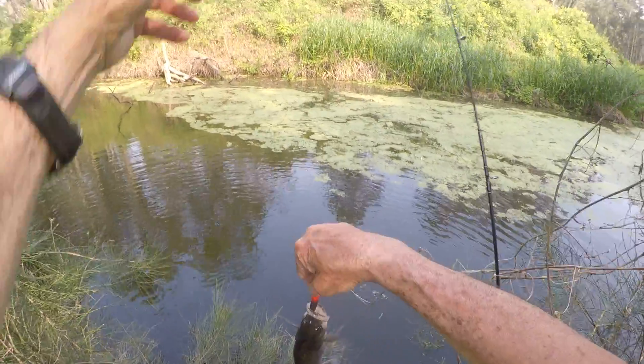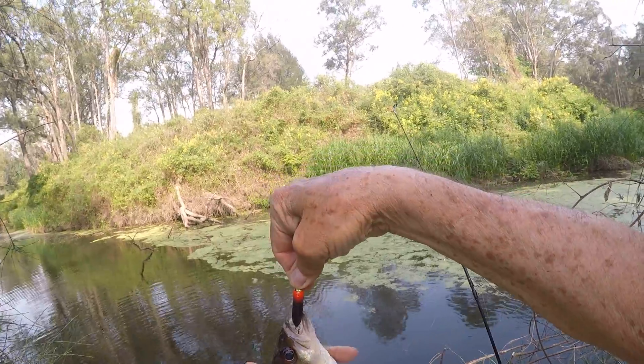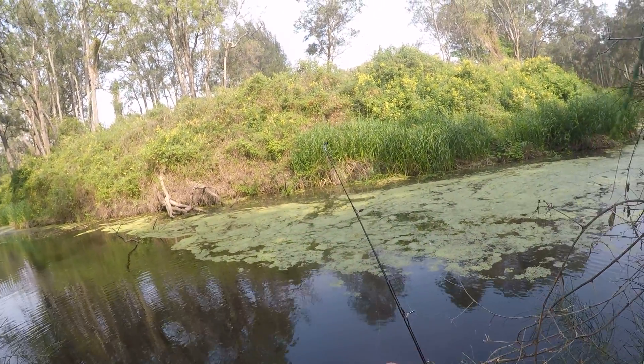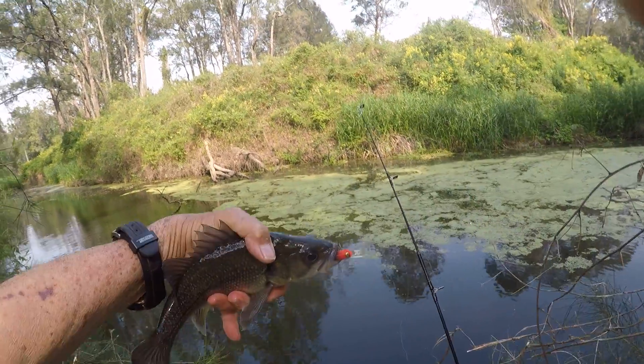This is a beautiful fish. Gotta hold them so you don't get snagged. Lovely fish.